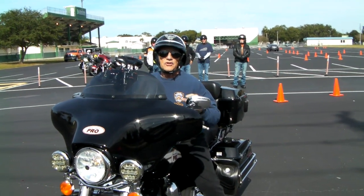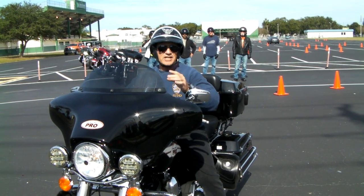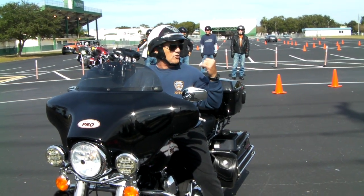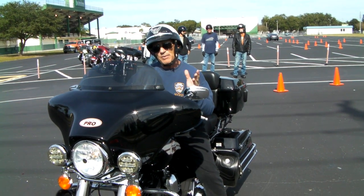Keep in mind, there is no straight part to a circle, so your head should never be looking straight. If you're making lefts, you're going to be looking over your left shoulder. If you're making rights, you're looking over your right shoulder.